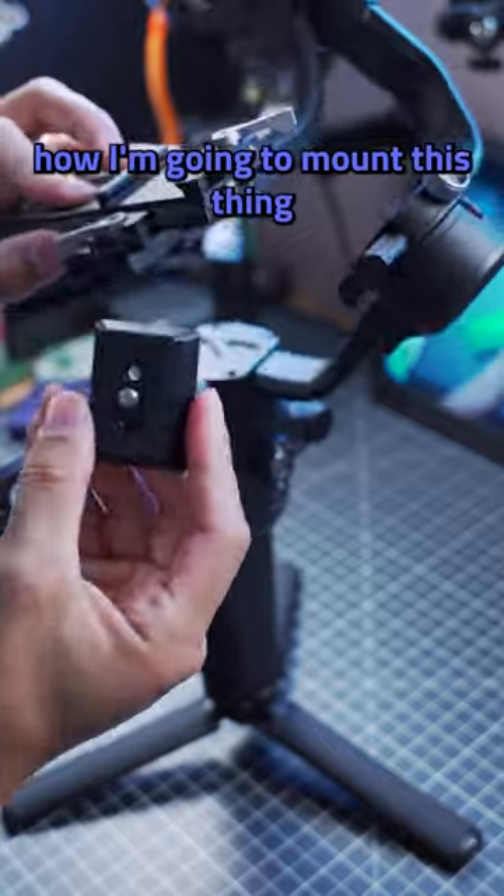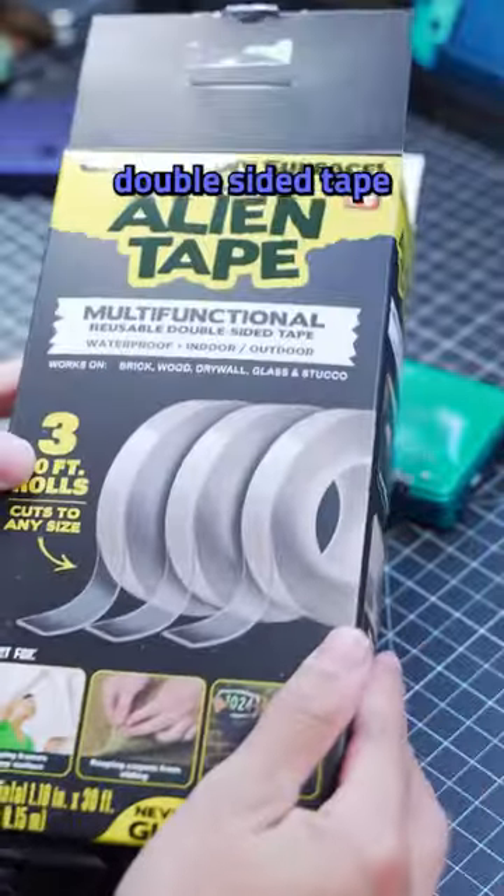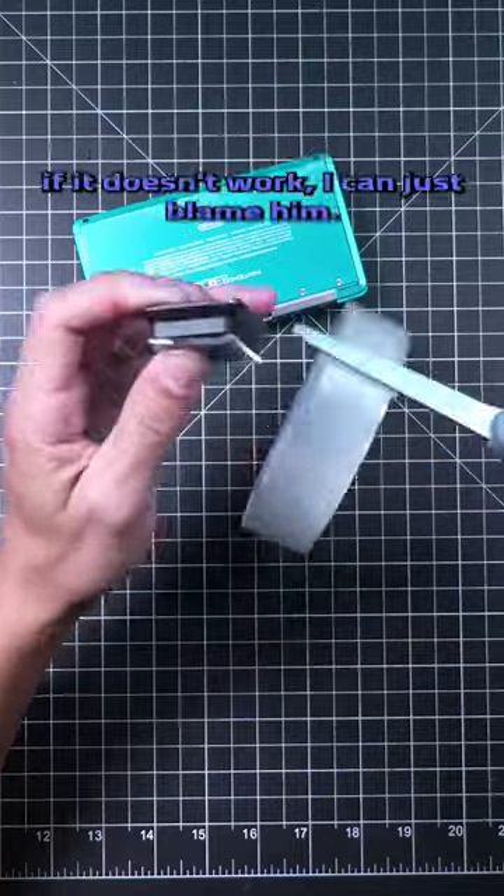The first thing I have to do is figure out how I'm going to mount this thing to the quick release plate. I'm going to use this double-sided tape that my dad gave me, because then if it doesn't work, I can just blame him.